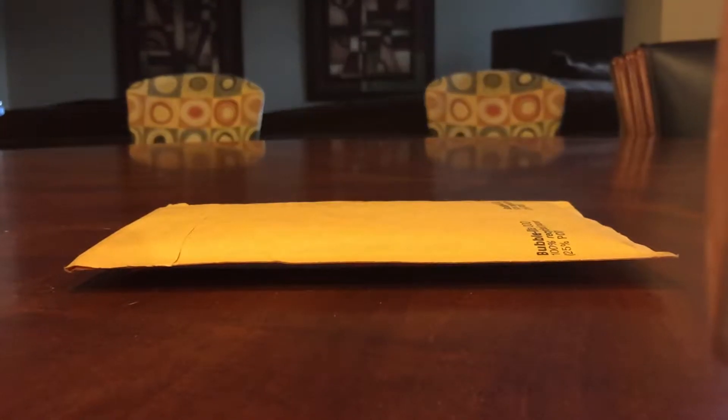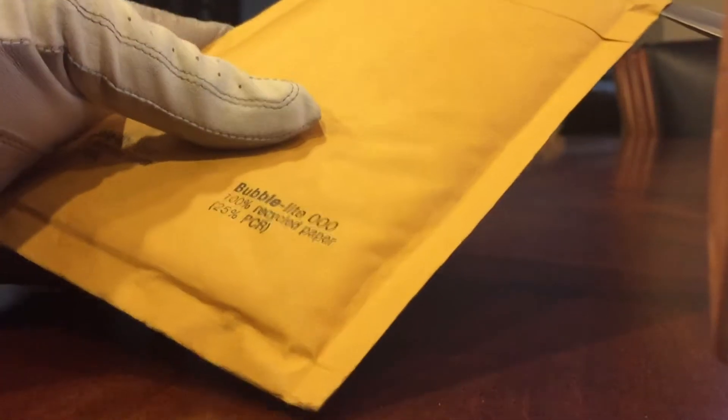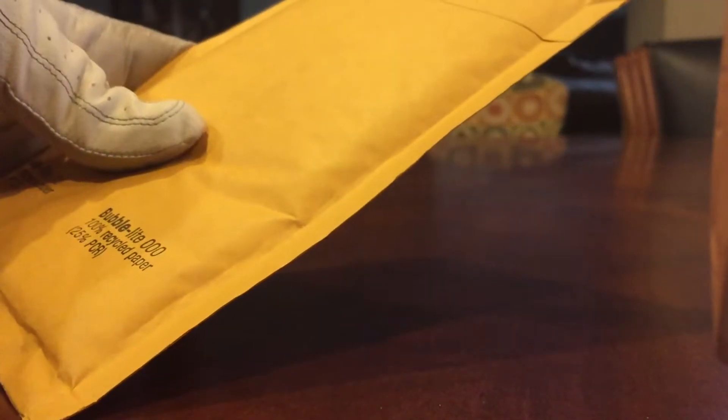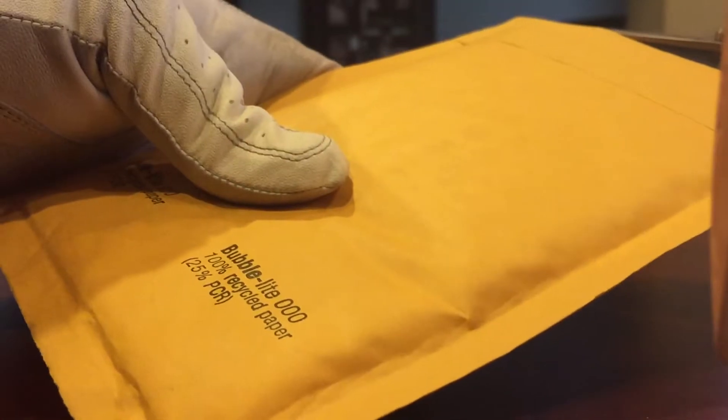Hey YouTubers, Irish Folly back with a quick de-enveloping of a recent eBay purchase. This took a little bit of time to get to me in the mail, but it has arrived. It is but one item.